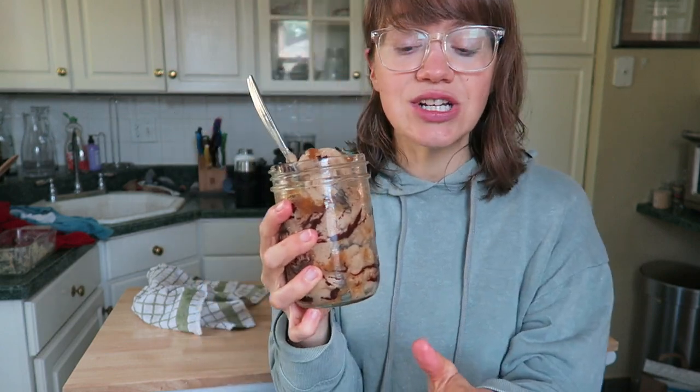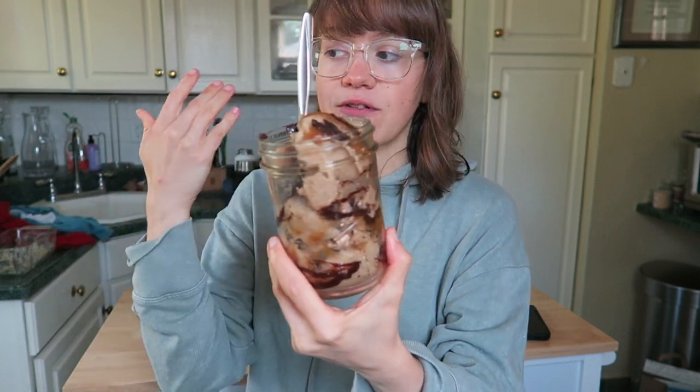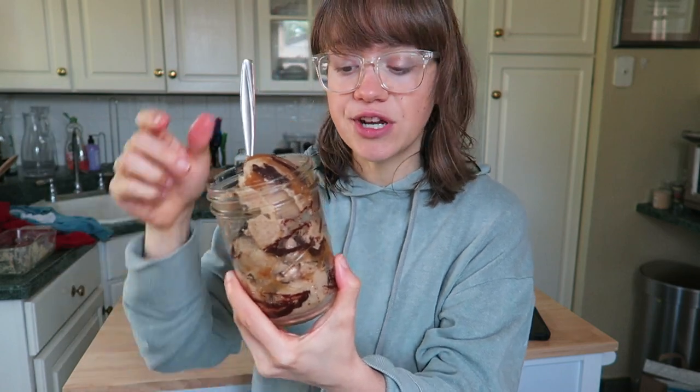Hey guys, it's Britt and welcome back to my channel. Today I'm sharing with you how to make a whole food plant-based Twix Blizzard replacement. If you are somebody who used to like Twix or blizzards, you will love this. It has a caramely taste, a cookie crunch, there's chocolate in it — it's just so decadent and delicious, and it is so much healthier. It's pretty easy to make, and it's beautiful if you have guests over or if you're trying to get your kids off refined sugar.